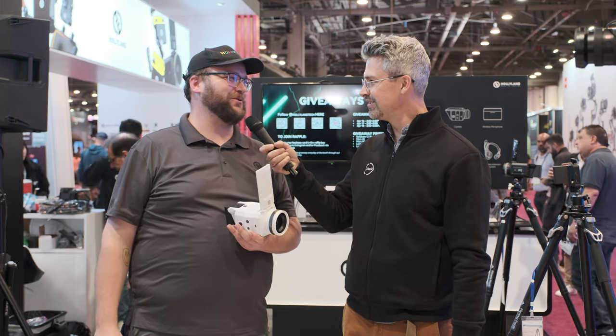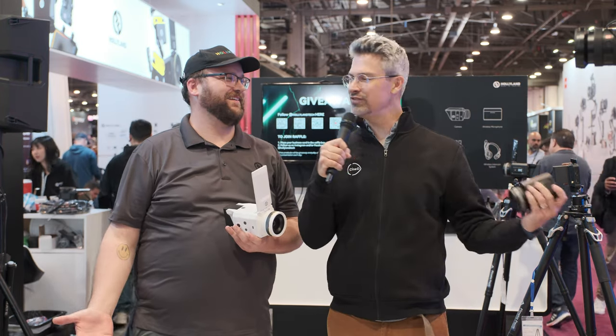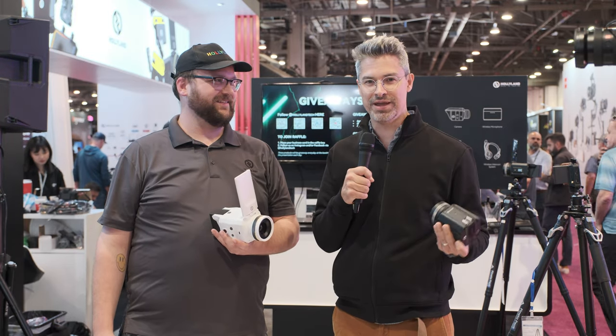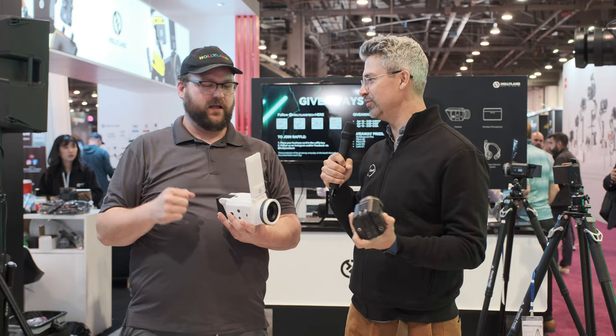Randall, how's it going? Good, man. Thanks for having me. I appreciate you. Appreciate you too. That was such a nice thing to say. This is already a very welcoming booth. I'm holding cameras here made by Hollyland. What's going on? What are these products?